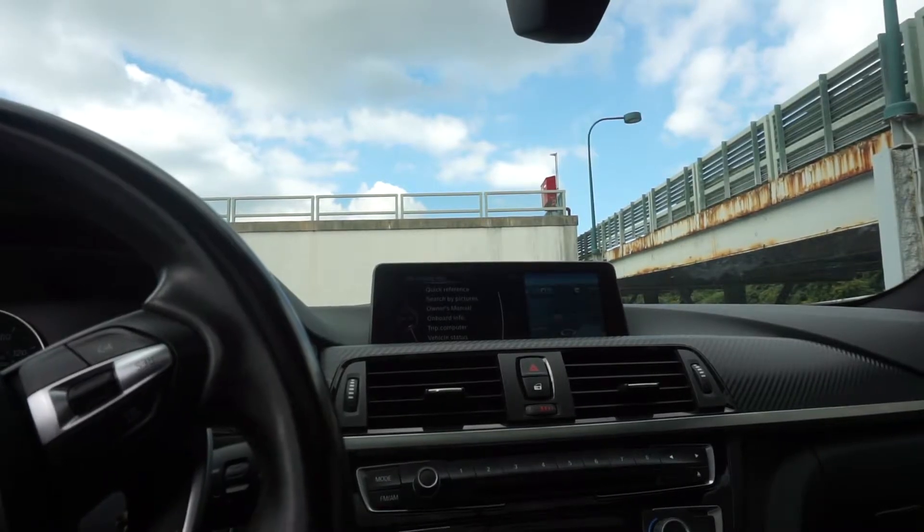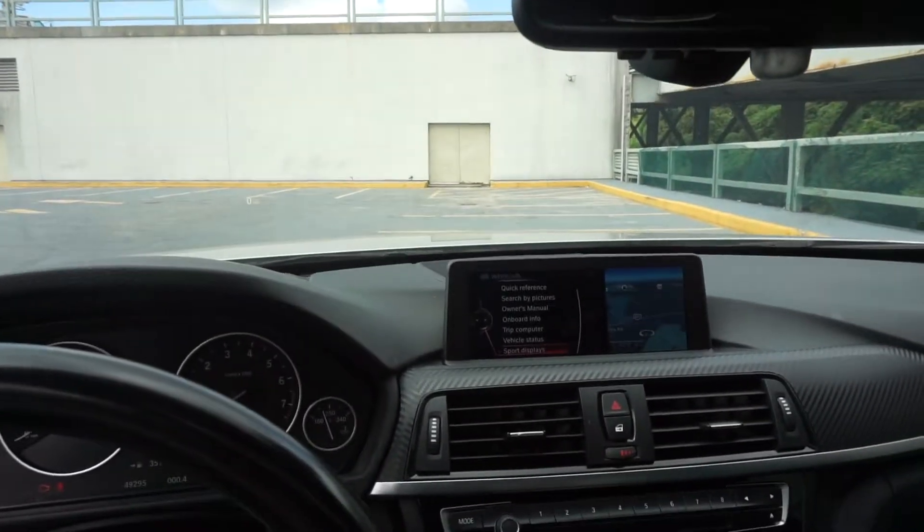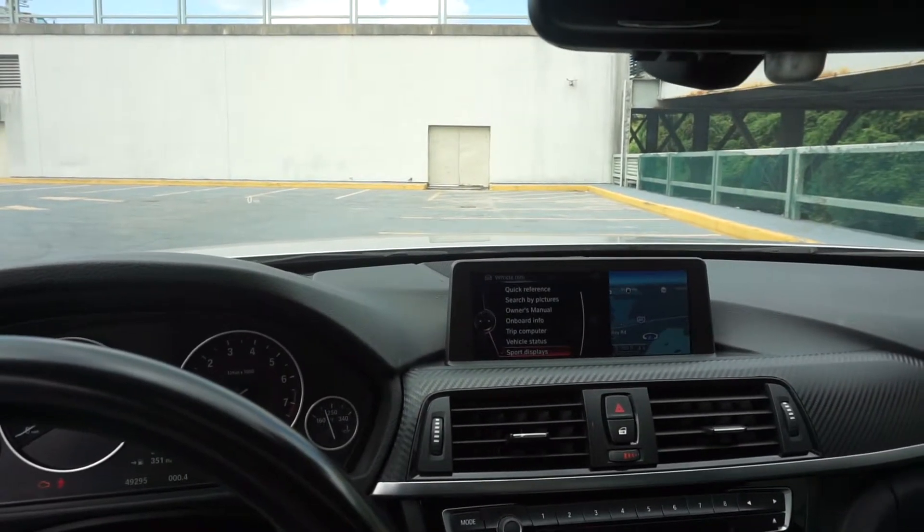That noise would be the BMW i startup gong that I coded — it's like the sound the i3 and i8 make. You can go with the Rolls-Royce gong, the Mini gong, the normal BMW gong, or the BMW i gong. I wanted the BMW i gong. I had the Rolls-Royce for a bit on my previous car and kind of gotten used to it, but now I'm ready for something new. I can swap it back if I like.